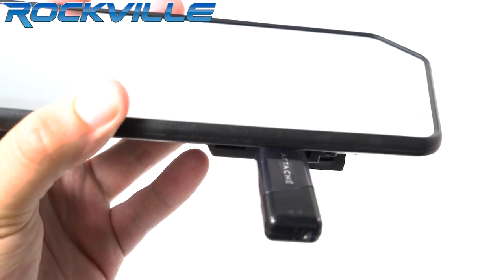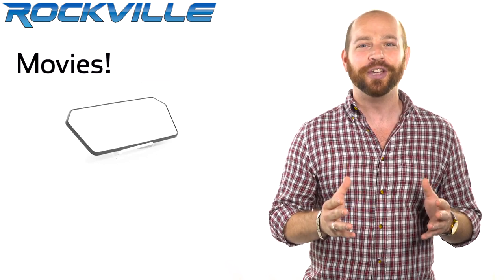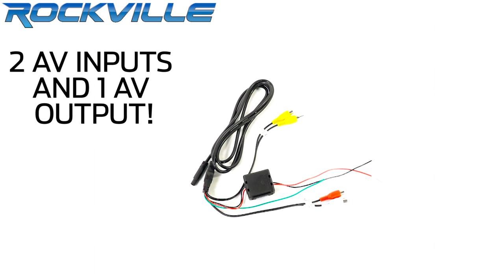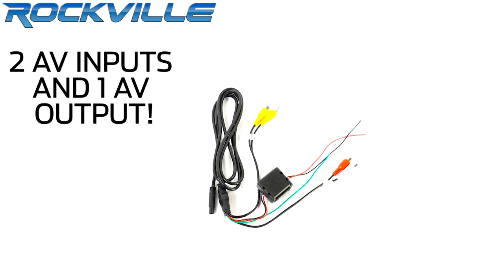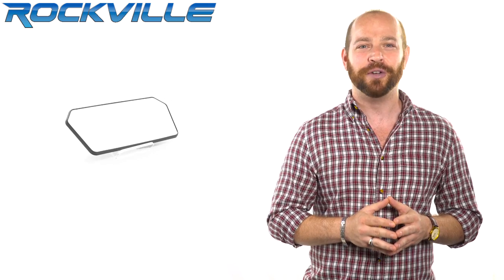We added USB ports and SD slots so you can easily use the monitor to display movies, photos, and more. There are also two AV inputs and one AV output. With a multifunction wireless remote and touch button controls, you have safe usage of the unit while driving.